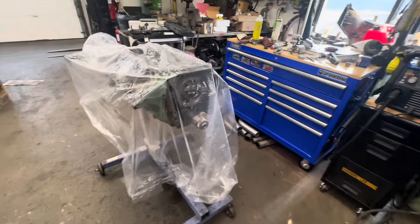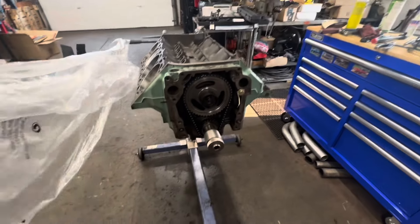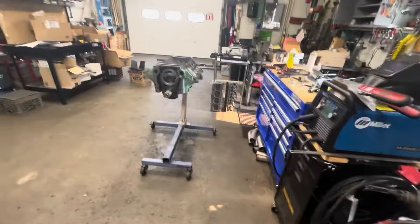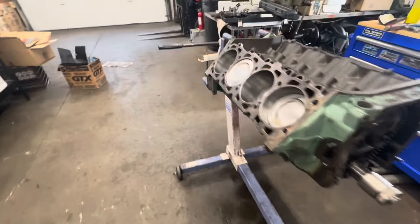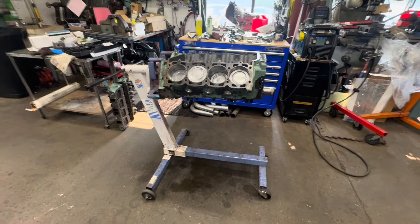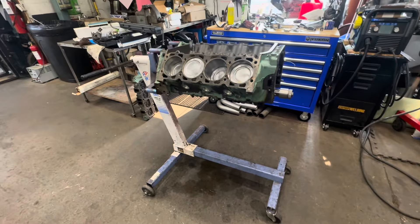I found this motor on Facebook Marketplace like two towns over from me. It's a 403 Olds. For an Oldsmobile guy, that's basically a 350 with the cylinder bores pushed out as far as they'll go — they siamesed them. They made it from '77 to '79. They put them in Electras, 98s, Tornadoes, and Trans Ams, believe it or not. I've always liked them. I have tons of parts for them. This thing was 350 bucks.